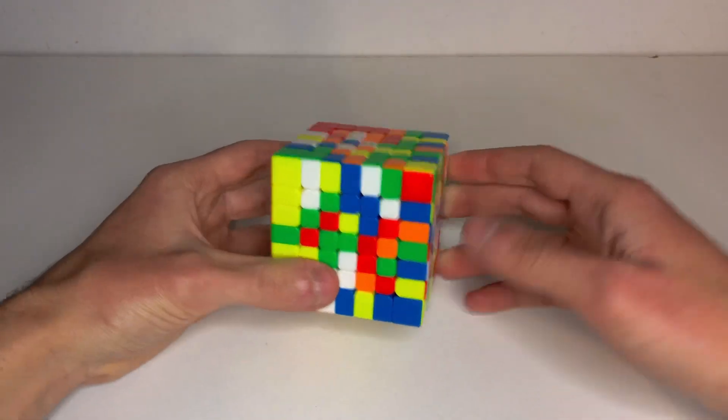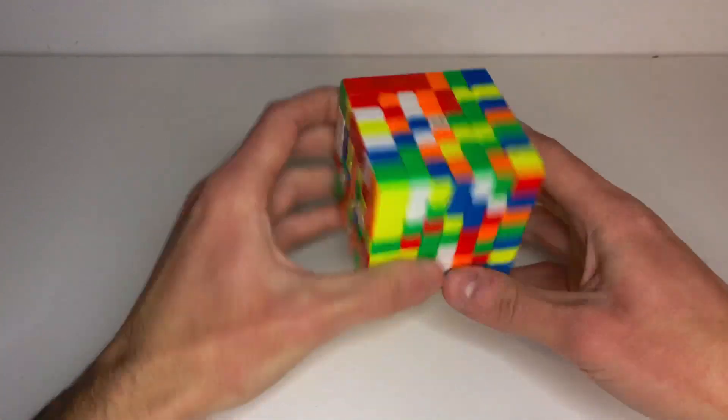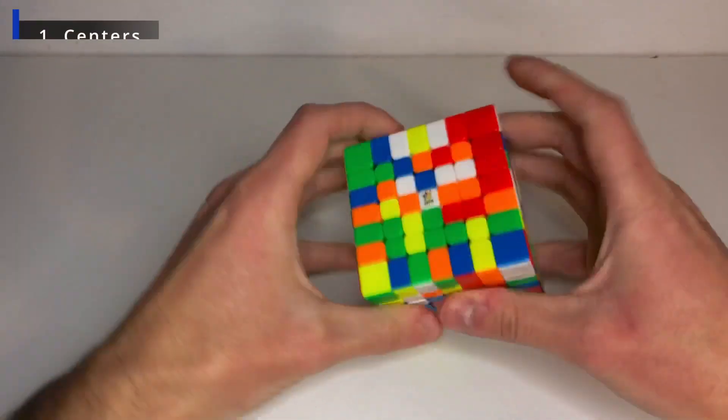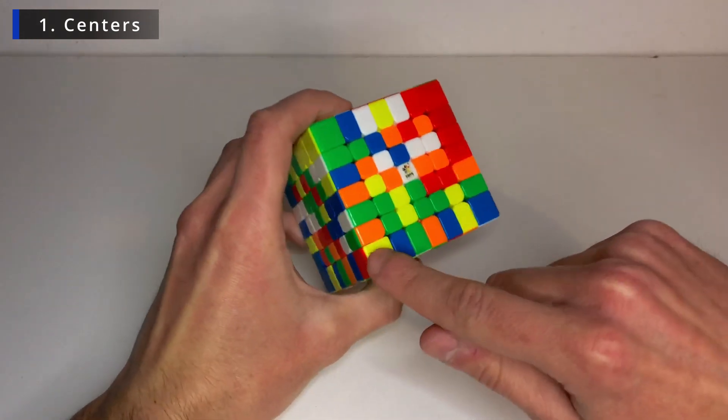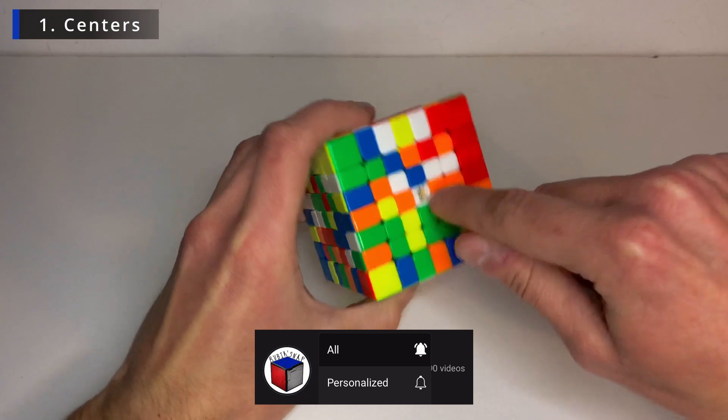Alright, now it's scrambled and we'll be using the reduction method which is to solve the centers then the edges and then like a big 3x3. So let's start by the centers with the wide center. So this is an odd layered cube, 7 layers, so we have a real center.